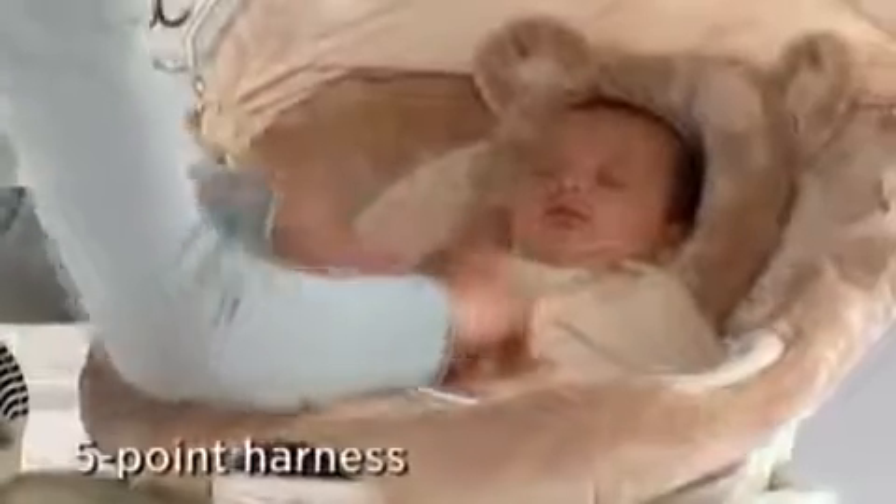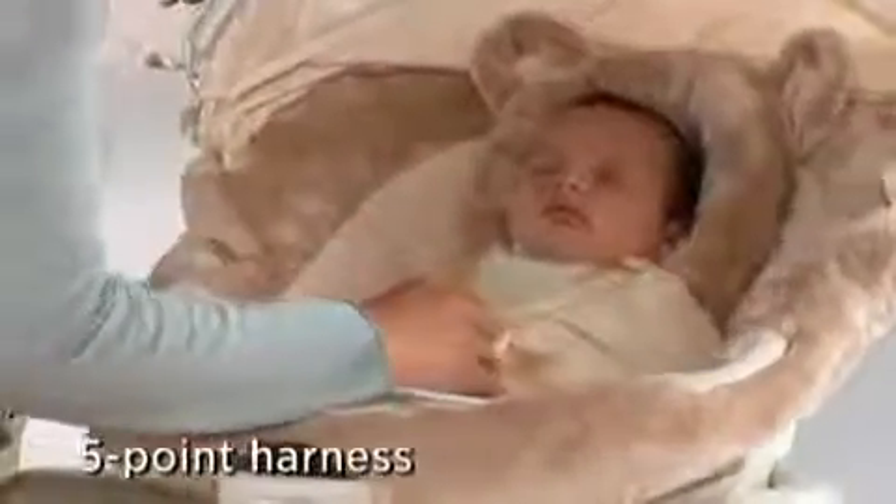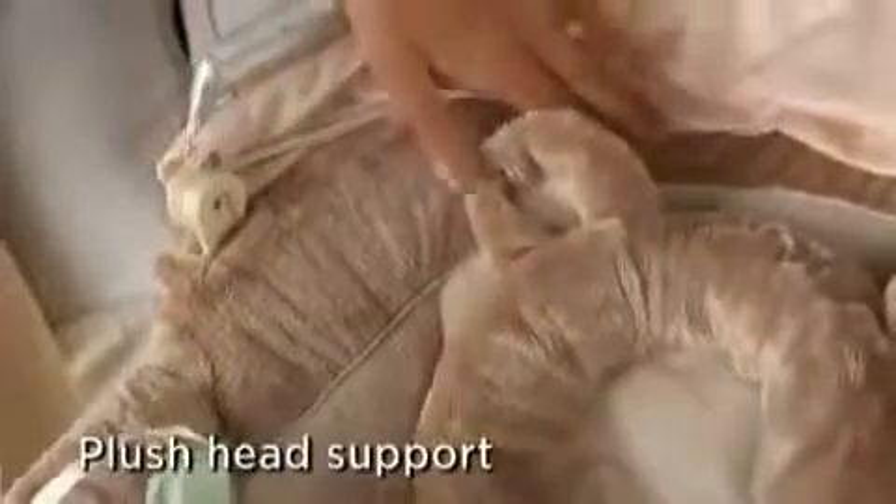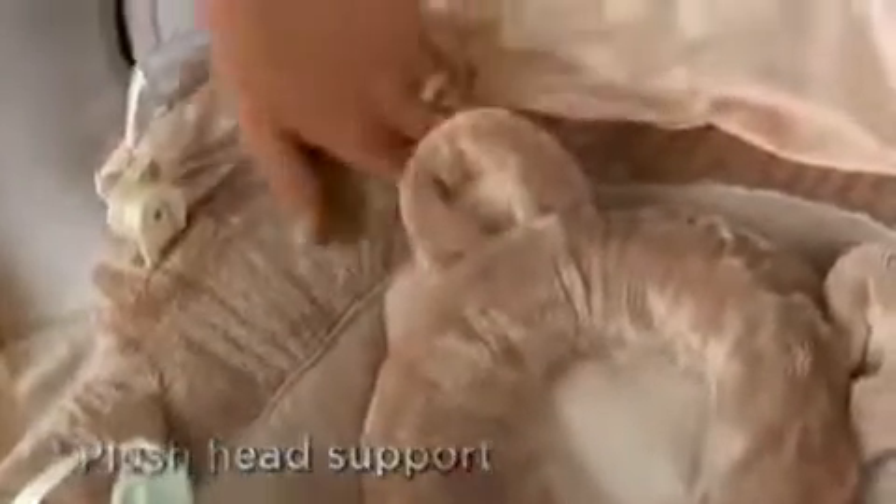What's great about the five-point harness is it not only keeps your newborn secure and safe in the seat, it also provides that ventral pressure that makes her feel so snug in the womb, sort of like a warm hug. This soft head support with these cute bear ears cushions your baby's head, and the plush fabric feels warm and cozy against her skin.